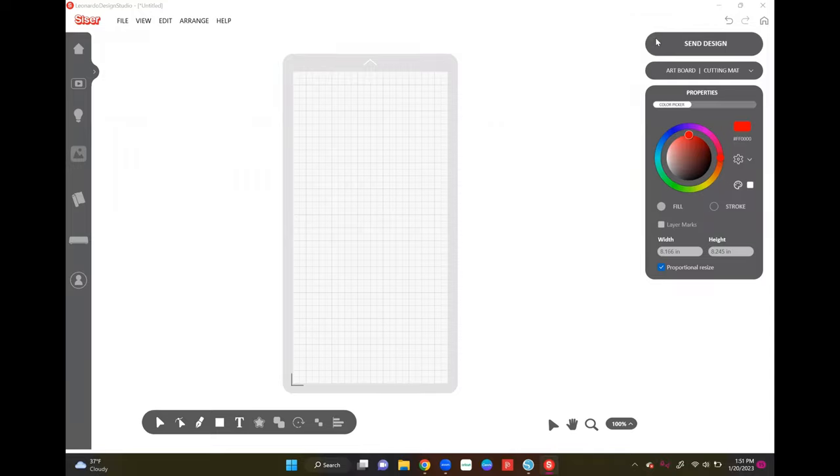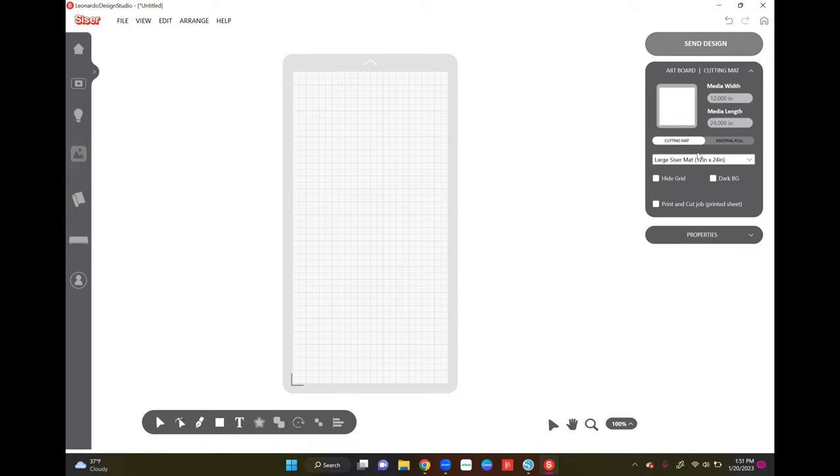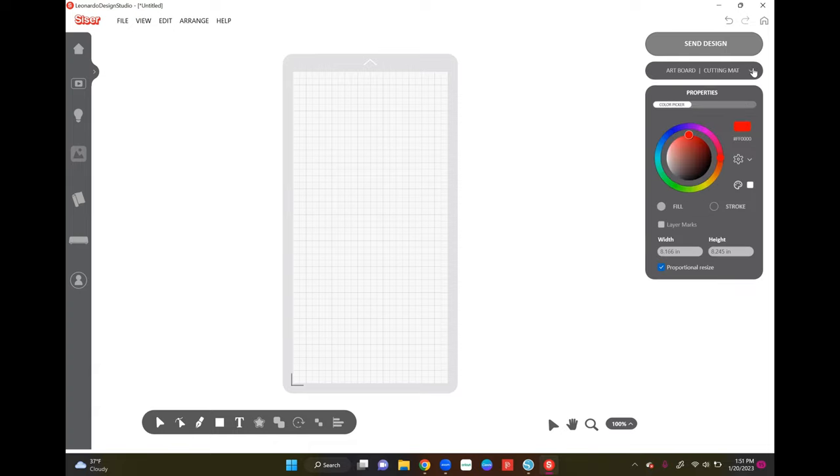We're starting off in the Leonardo Design Studio, which is the software for the Caesar Romeo. It is somewhat similar to Cricut and Silhouette Studio — kind of a mix between the two. I'm going to be using a 12 by 24 cutting mat. If you need to change the size of your artboard, just come over to where it says 'Artboard,' click the down arrow, and you can change your mat size there or select a material roll if you prefer.